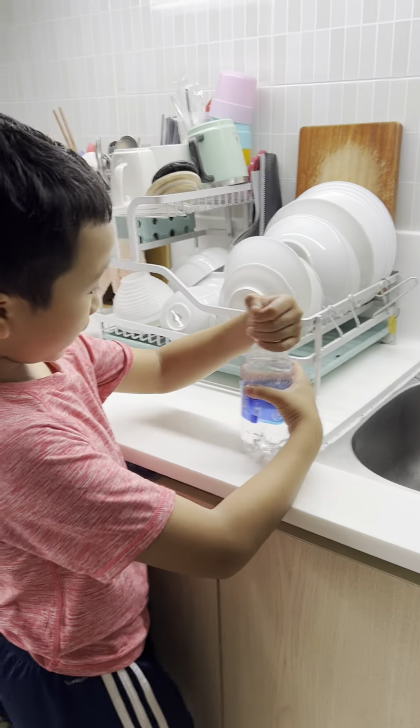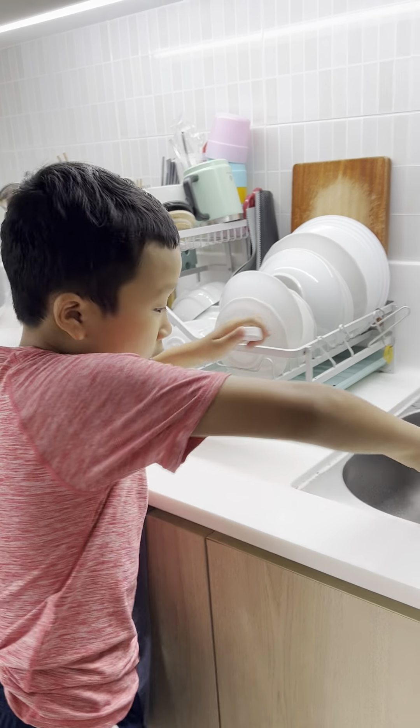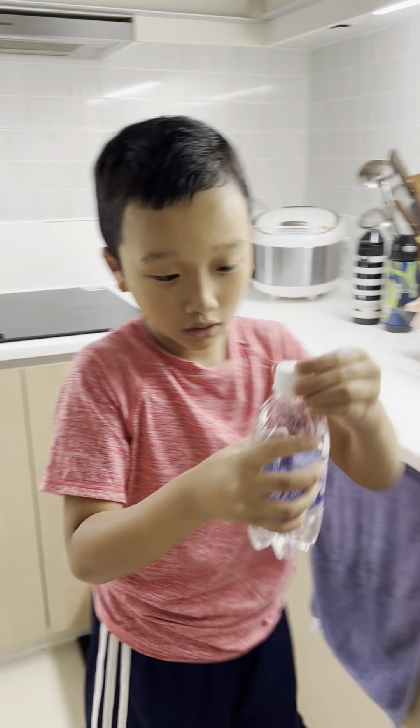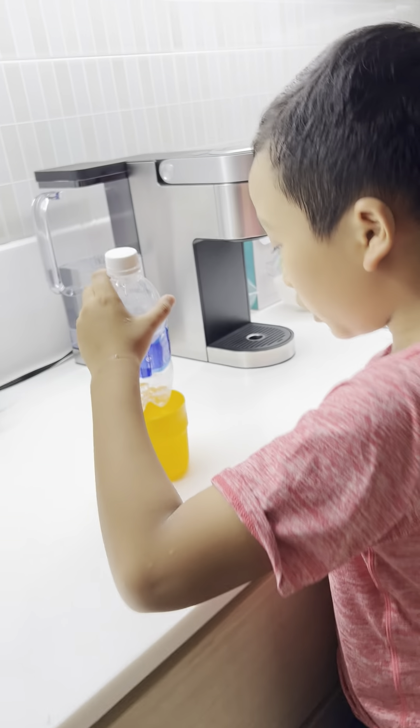And then get it in and pour it out quickly. Then tap the top again. Finally, you put it in ice water.